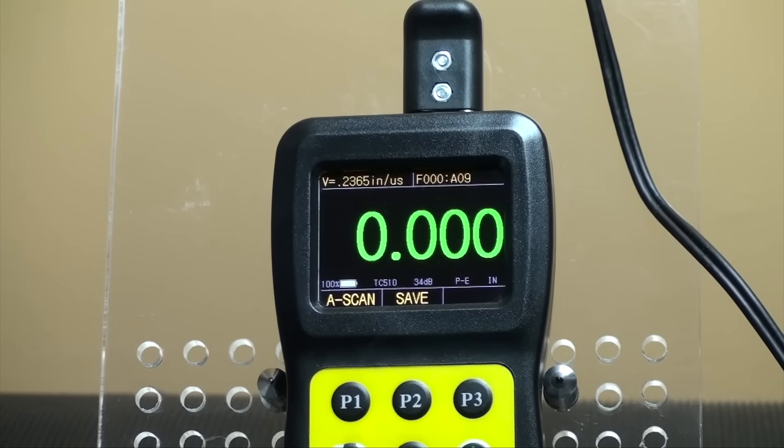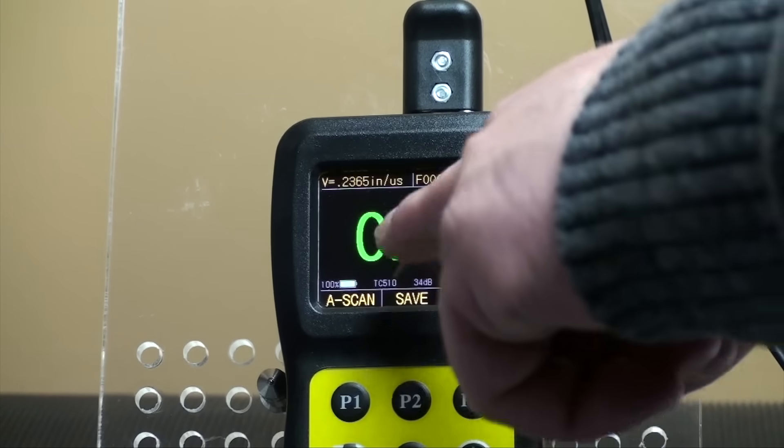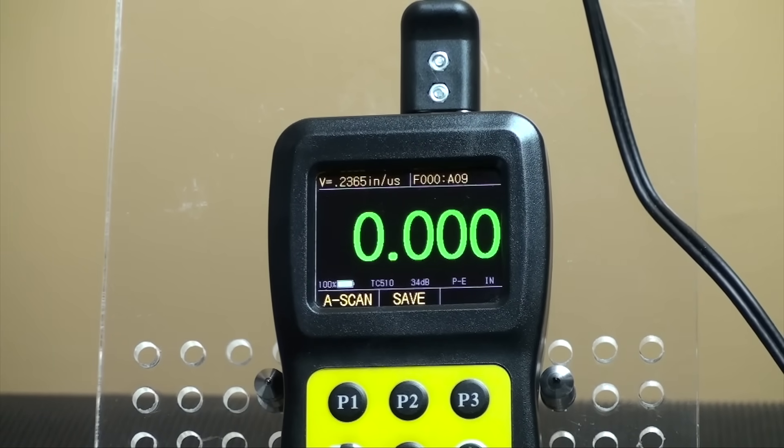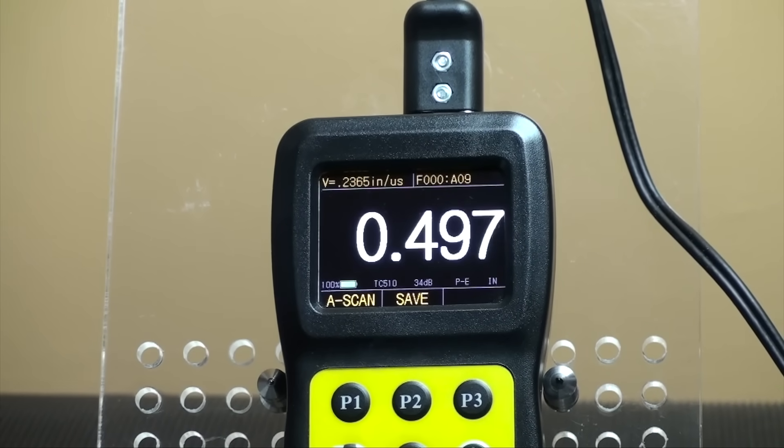The UTG-4000 has three different display modes to choose from. Normal mode is used to obtain a thickness value of the material being tested. In this mode, the interface will show the thickness of the material, sound velocity, and the unit.